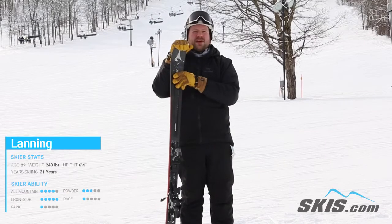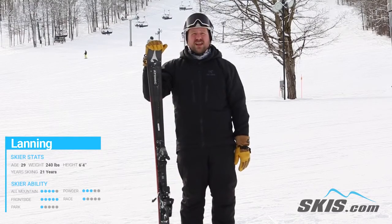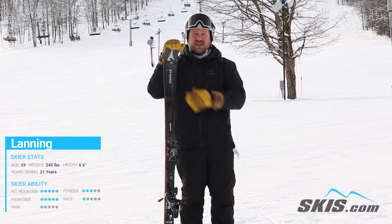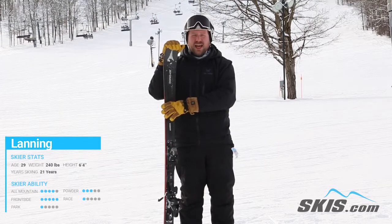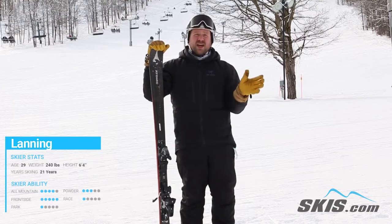Hey, I'm Lanning and I just got off the Atomic Vantage 82 Ti. This is an awesome, awesome frontside carving ski. Super quick edge to edge. The layer of tetanol in there is going to help out with just super stable edge hold. Really smooth transitioning edge to edge.